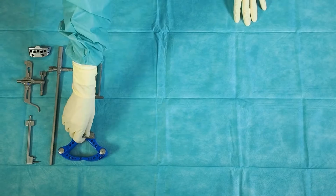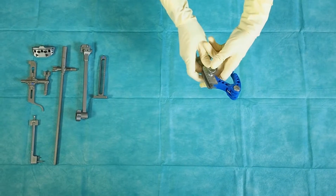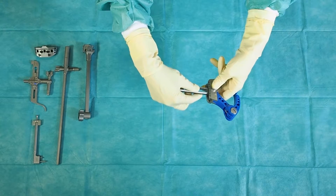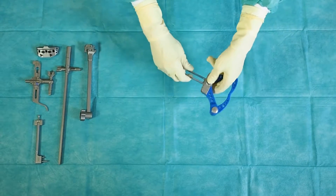Press the upper button on the bimalleolar clamp. Engage the support in the groove. When the neutral position is reached, release the button.